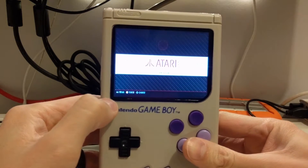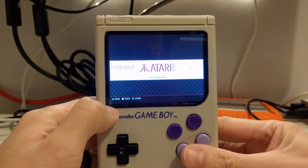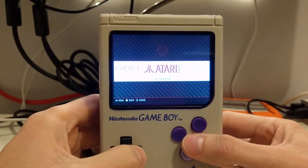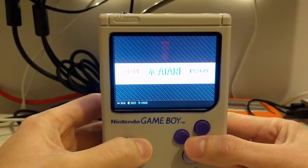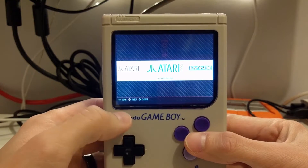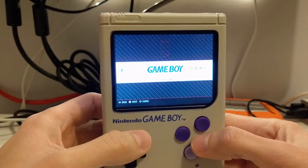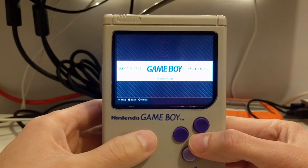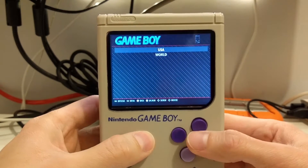The screen is a 320x240 LCD screen, which was actually meant for a backup camera in a car. It's not the best quality, but it was super inexpensive — like 18 bucks — and it was supposed to run off of 12 volts. I made it run off of 5 volts with a simple modification, but it does the trick. I can definitely see the next build using a much higher quality screen, maybe a VGA screen of some kind.